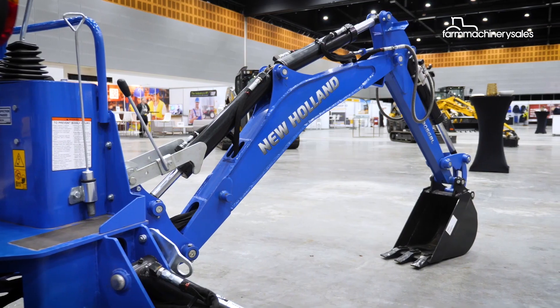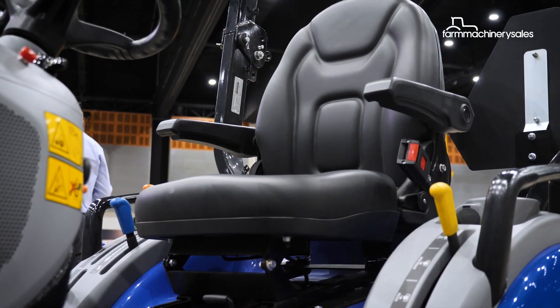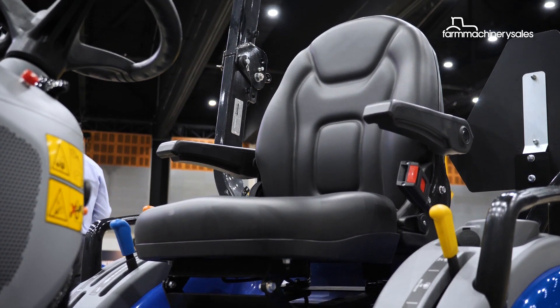The backhoe attachment fits on the back, and we have a swivel seat — it's the same seat. You spin the seat around, face rearwards to the backhoe, and you can dig your trenches and holes and move some soil around as well.